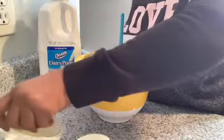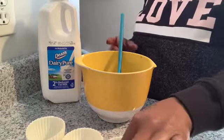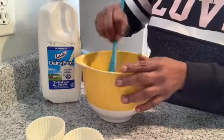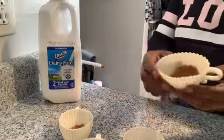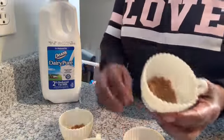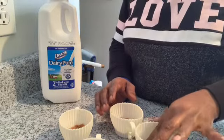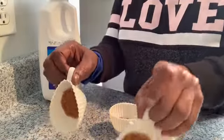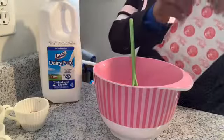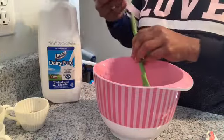Now that I got that all mixed up, I'm going to put them in my individual cups. I'm just going to make four here, and put the rest in a small pie pan. You can put in however much crust mixture you want depending on whether you prefer a thick or thinner crust. Pat it down real good so it's in there nice and firm. This is no-bake Jello brand, so it's real easy and simple.